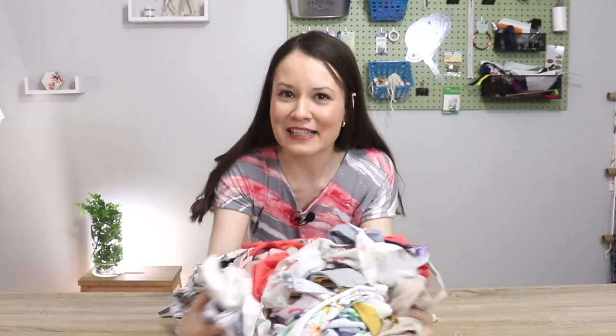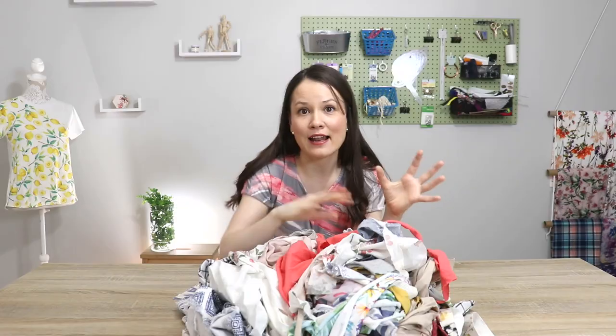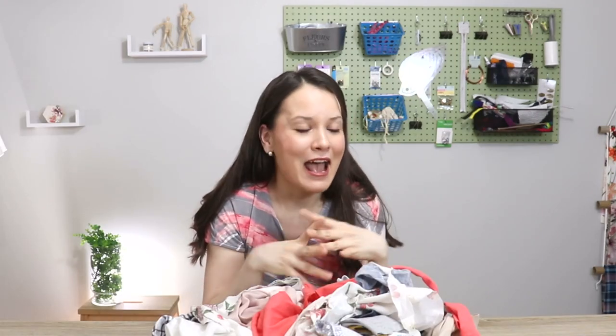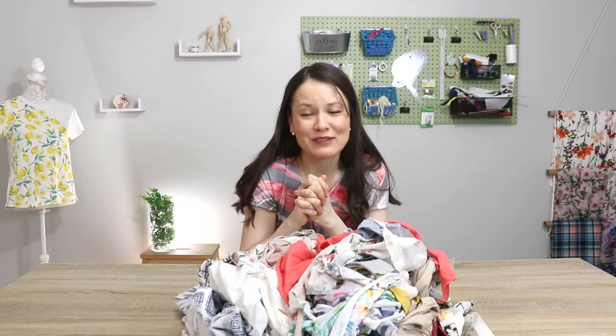Because no matter how much potential we see in these precious fabric scraps, it can be a really huge source of frustration. I also want to say that all of these tips and tricks are from my own personal experience, so take them for now and with time develop what works for you. Because working with fabric scraps can be fun, save you a little bit of money, and really get your creative side going. So let's roll.